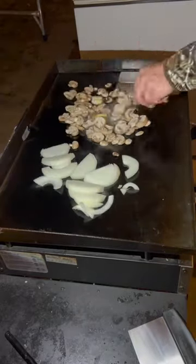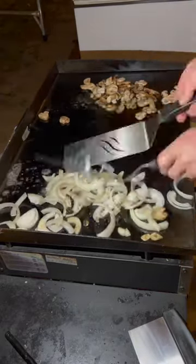We're going to start by adding some bacon, and then we're going to throw down some onions and mushrooms. I'm going to add some butter to those and some fresh minced garlic.